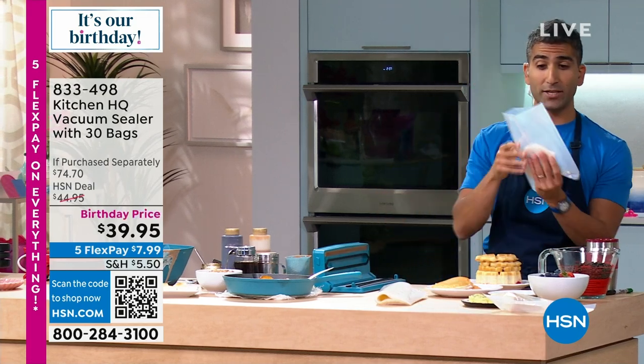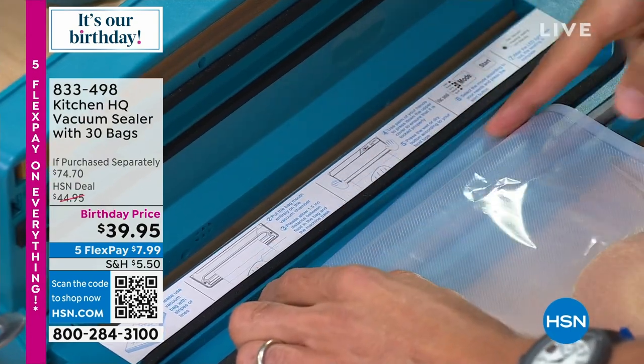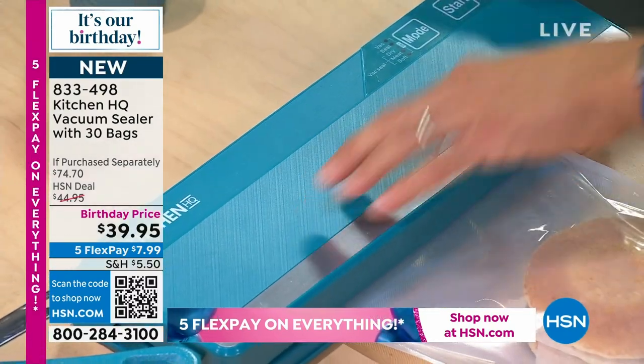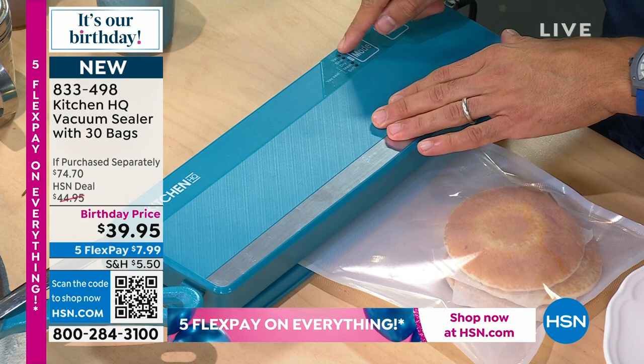Freeze these things so that they don't go to waste. Put them into your bag and right into that little area here, which is where your bag goes, and lock it closed. You want to hear that snap. And then you can quick set your mode — dry, vacuum.